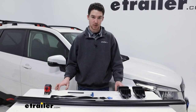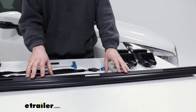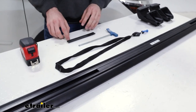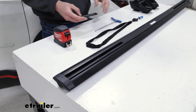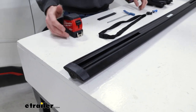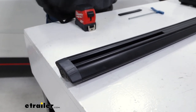To get the install started, we just want to lay everything out and make sure we have it and know what it is. We have the towers for our crossbars, the crossbars themselves at 49 inches, a key to unlock the end caps, our allen key, and a measurement strip — ours is already trimmed, yours is probably going to be the full thing which you'll trim up. We recommend getting a tape measure because we'll need a couple of measurements. Our end caps are on the crossbars already, but our first step is to remove them anyway using this key.